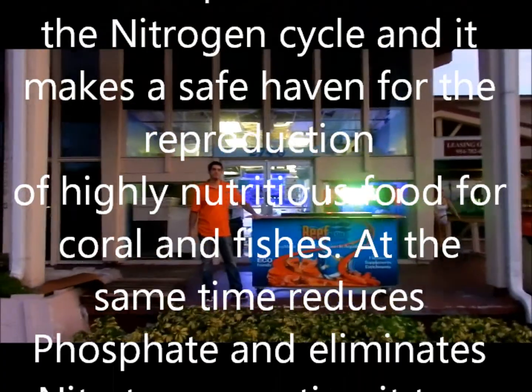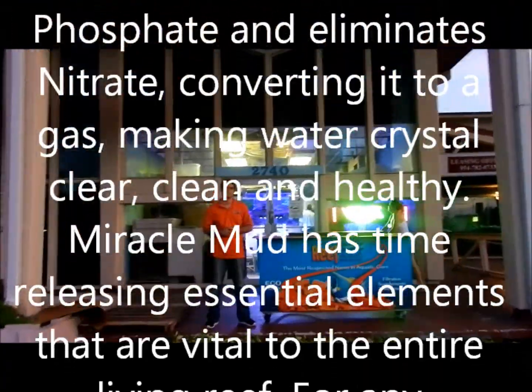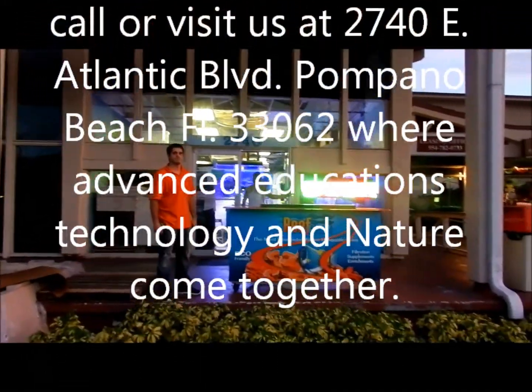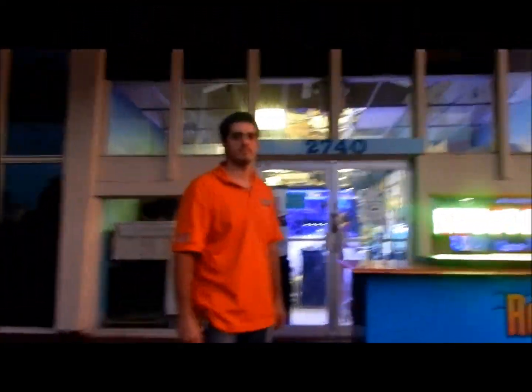Hey everybody, welcome to another episode of JB Saltwater Fish Tank. It's me and Kevin, and we are at Eco Reef Aquariums. Let me introduce you — hi, what's your name? I'm Robert, and this is Eco Reef Aquarium, which is also the headquarters for Reef Results Marine.